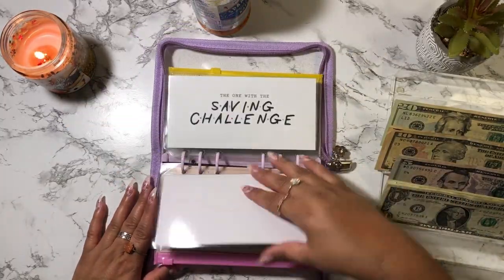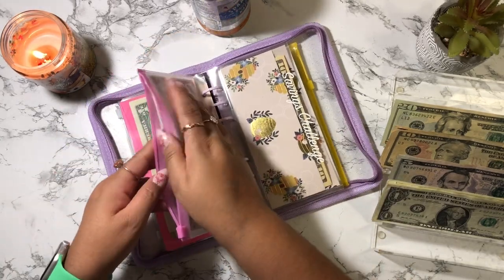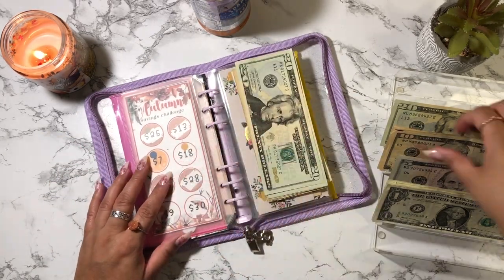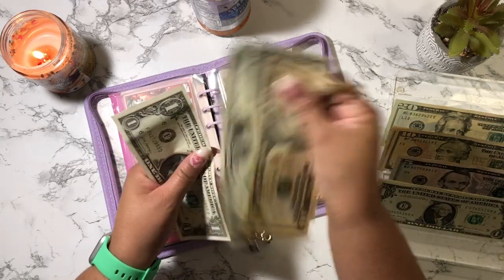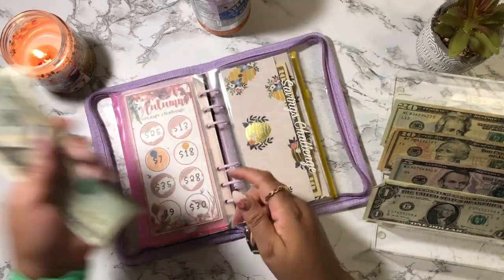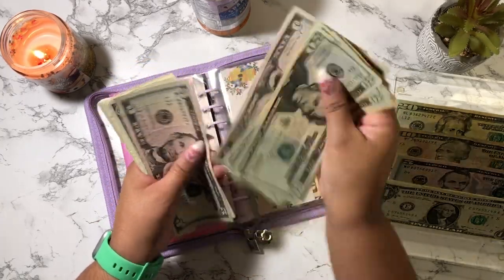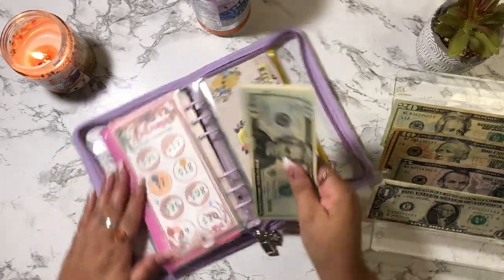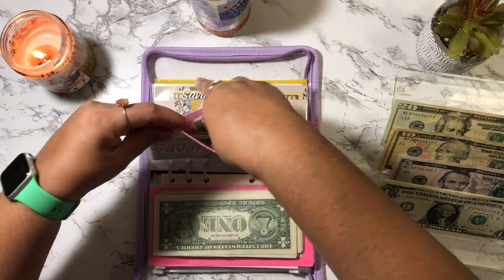The next one I want to do is my Autumns challenge. I'm going to cash stuff this $13 today. I'm not going to complete it today because I want to cash stuff some other challenges, so I'm going to cash stuff $13. So we have $10, $11, $12, $13. Now the Autumns savings challenge has $20, $40, $60, $70, $80, $90, $100 and $10, $15, $20, $25, $31, $32, $33, $34, $35, $36 and $37 — so that's $137. The Autumns challenge runs from October through December.